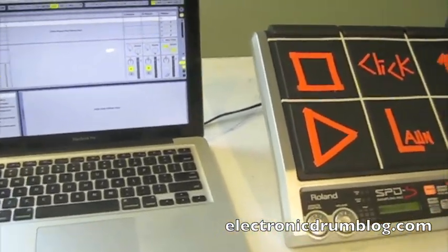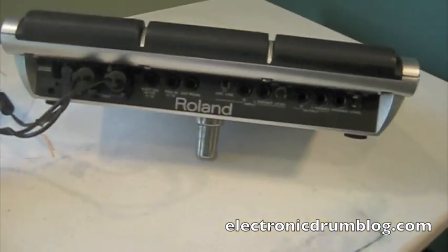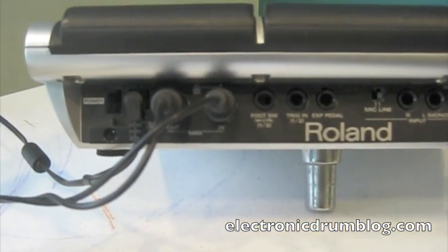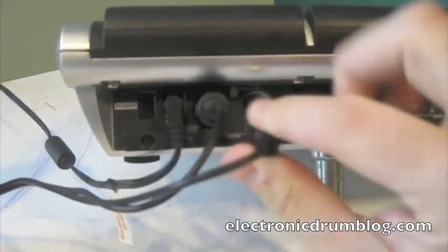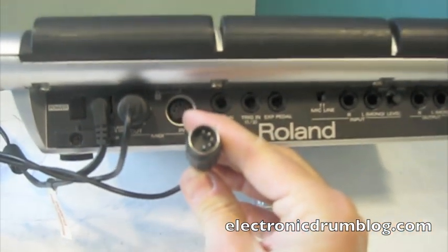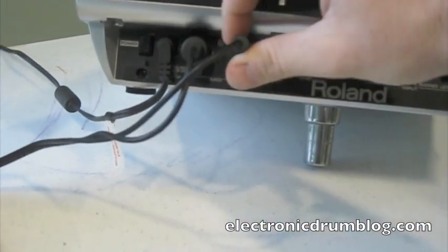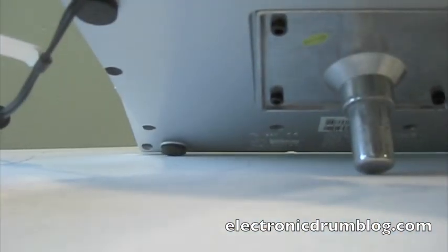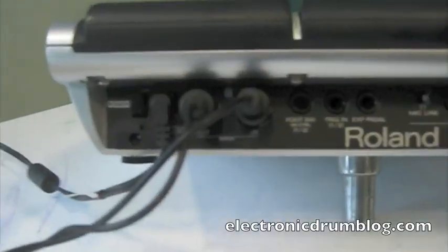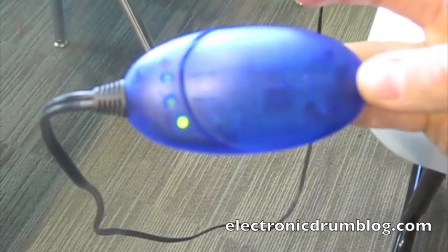The first thing you're going to need is a MIDI to USB cable. If you look right here on the back of the SPDS, it has a spot for MIDI in and MIDI out — that's what the cable looks like. You hook that up, and this cable goes over here. It's got this little handy dandy set of lights, and it tells me right now that the MIDI in is working.